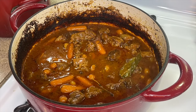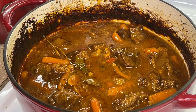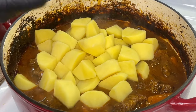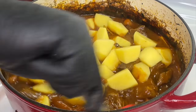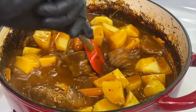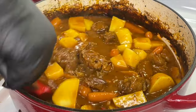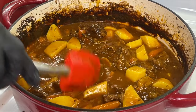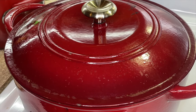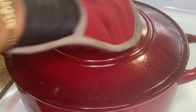After about two hours, let's check on our stew. I want the meat to be a bit more tender, and let's not forget about the potatoes. I'm going to add the potatoes now — they take about 20 minutes to cook, and within that time the beef will soften up even more. If you're adding potatoes, get the meat as soft as you want it, then add the potatoes 20 minutes before you turn off the heat. Cover it and put it back in the 350°F oven.